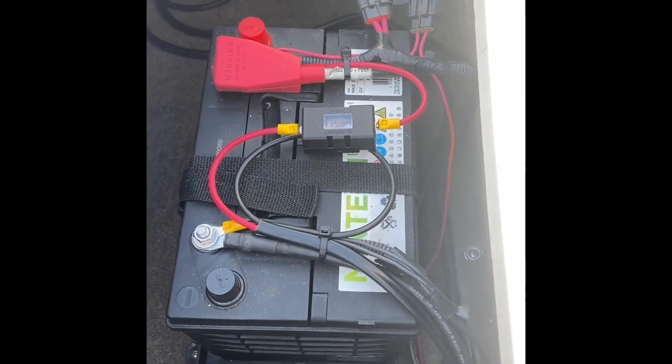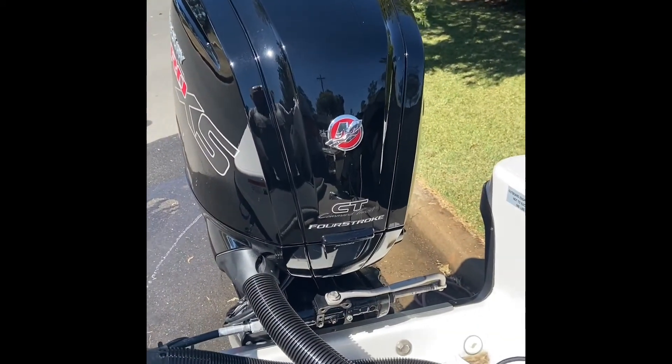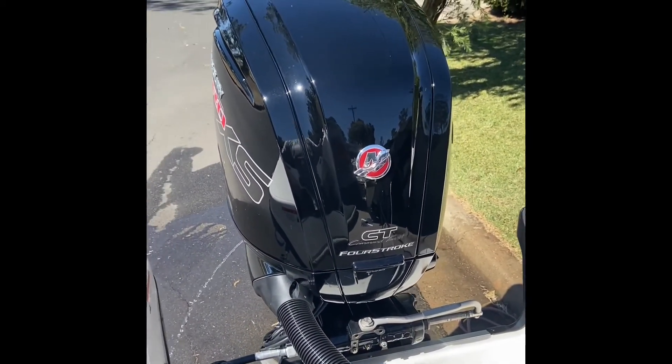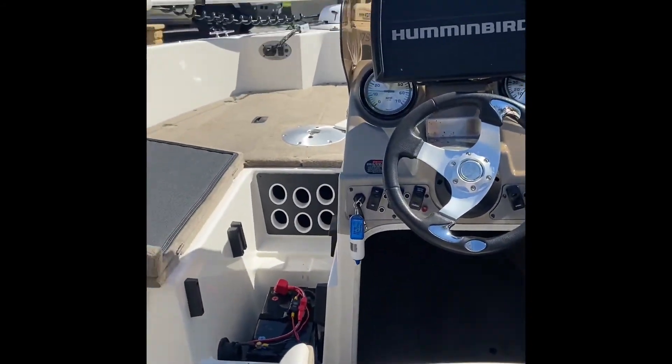I think that's all the information you really need for a basic setup. Make sure you fuse both ends so everything's protected, and check out the specs of your motor before you go installing a DC to DC. Have a great weekend guys — I'm now going to take this out onto the river and enjoy.